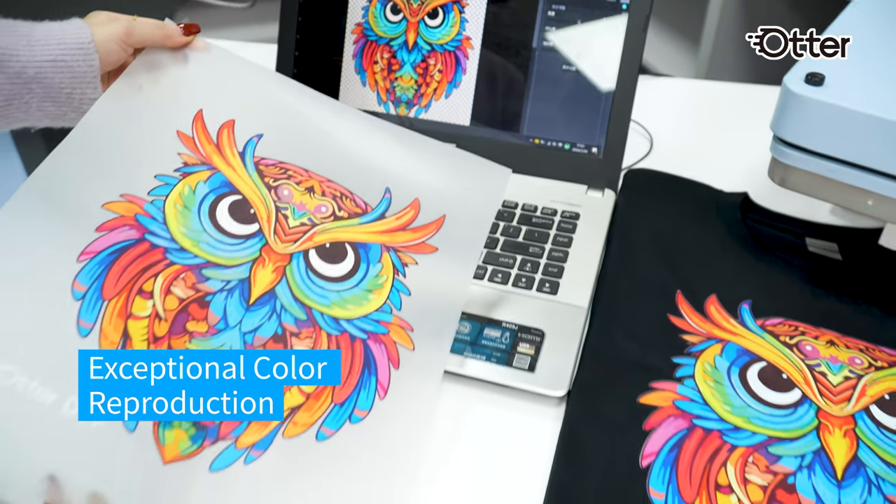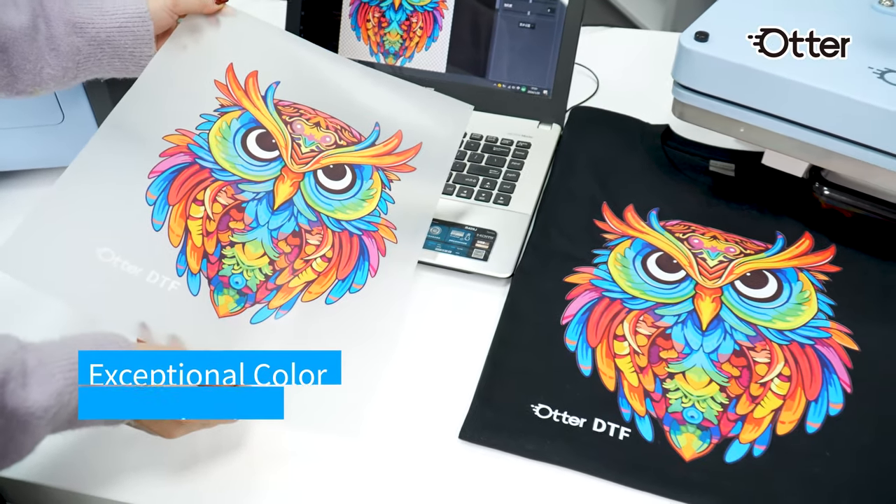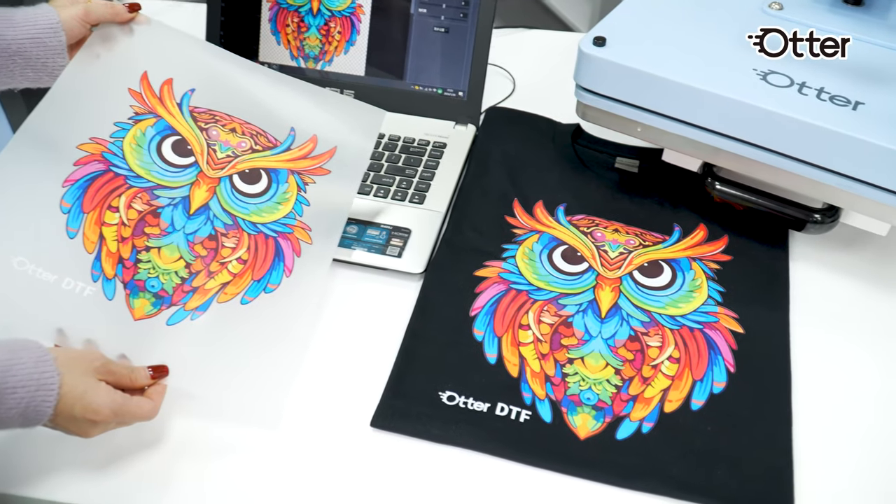The ink ensures color consistency on computer, film, and finished product. What you see is what you get.